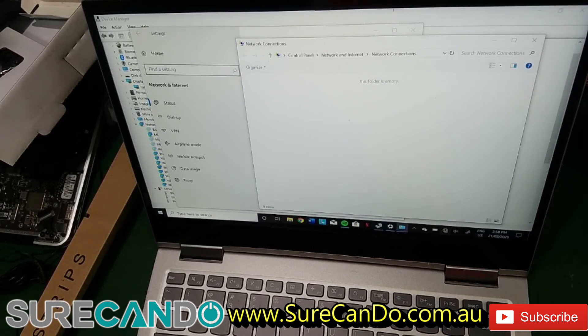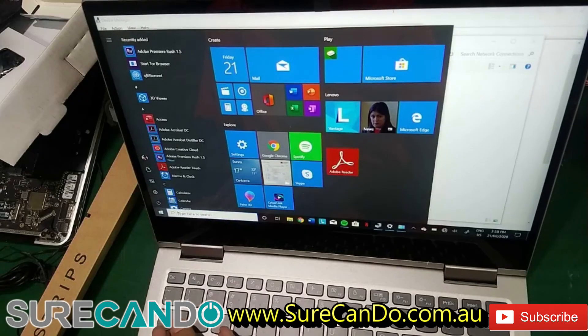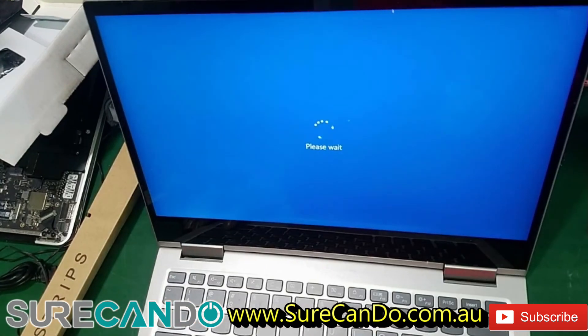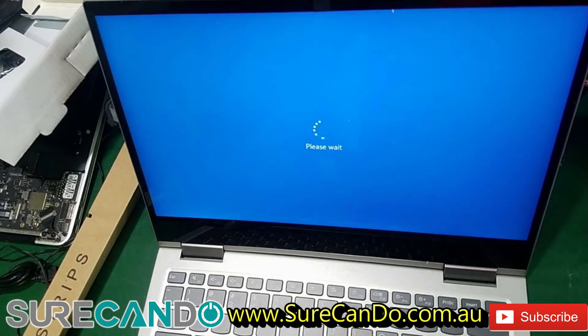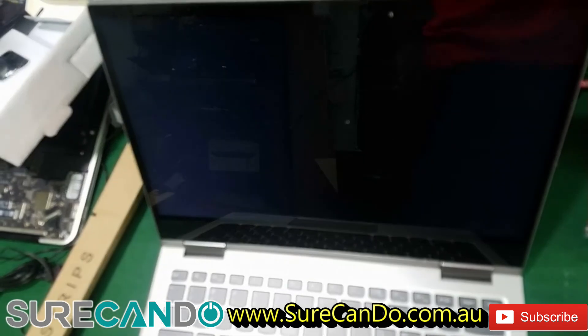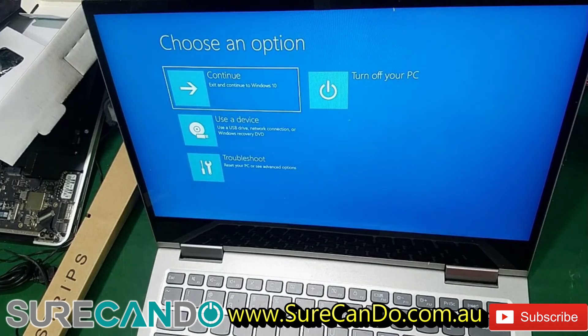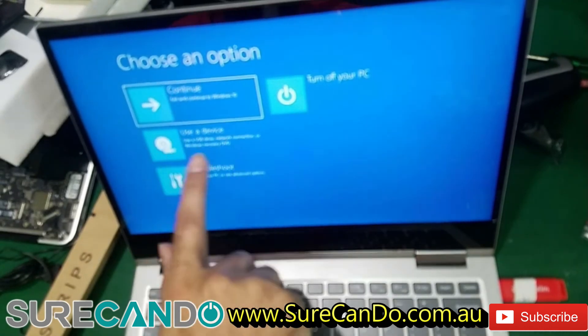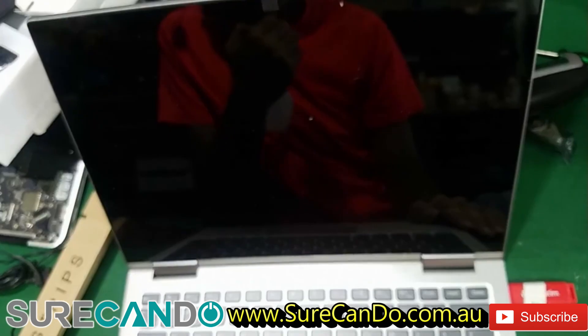We need to rule out whether this is a hardware or software problem. One way to do that is to reboot the computer into a Linux operating system. I'm going to go into Ubuntu 19. I can't remember if it has UEFI boot — if it doesn't, we may need to change the boot order to legacy mode. I'll put in the USB and see if the system picks it up.